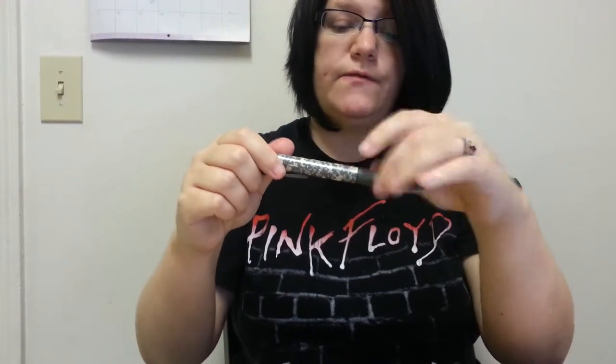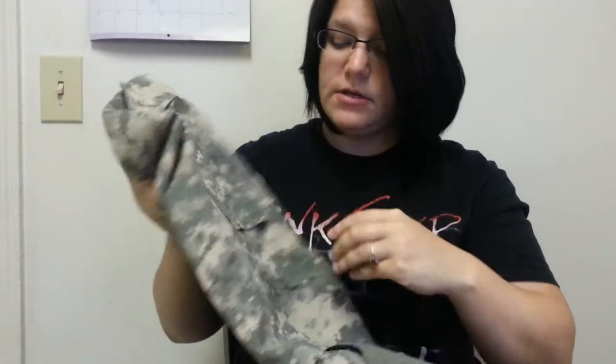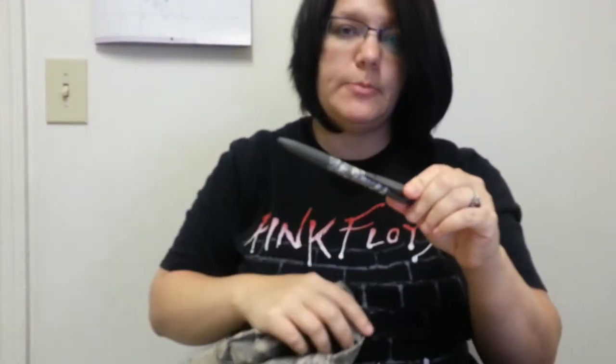In the army — I'm not sure if it's the same with the other branches — but in the army they have to carry pens on them every day. They always have to have a pen on them. So these are actually great for that because the little clip makes sure that they don't fall out, so you're not having to buy or replace a pen every day.